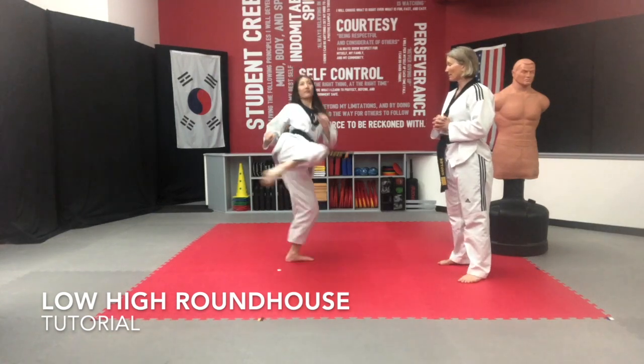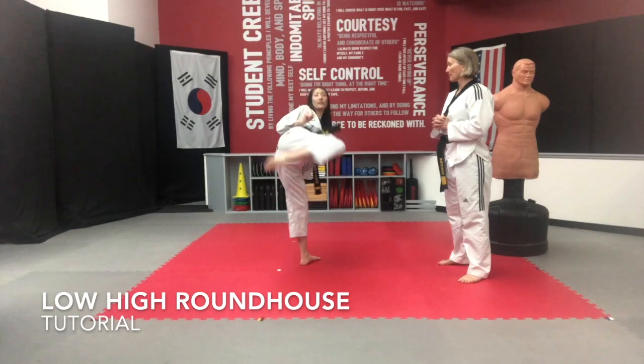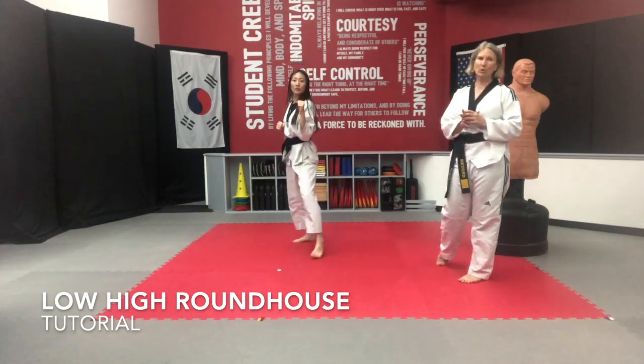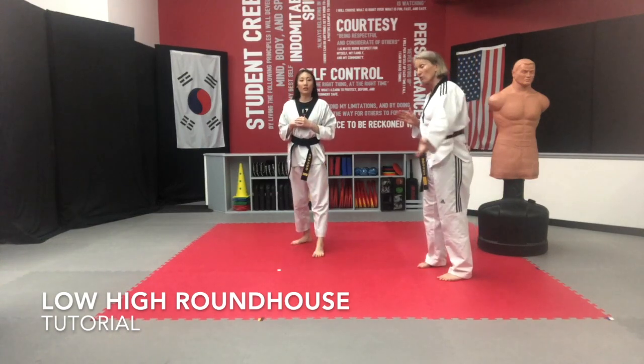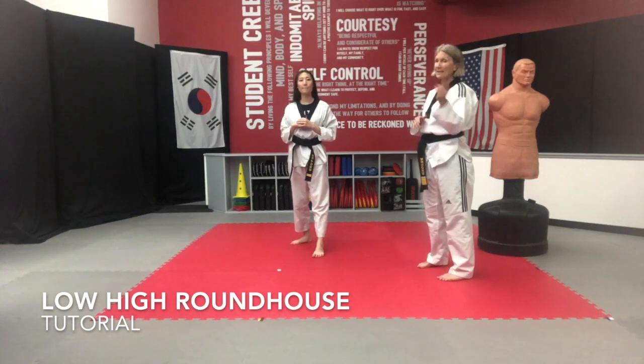I'm going to have her do it for us a little faster. What makes Suzy's kick so beautiful is that she has good retractions and chambers. A lot of times people will forget to retract in between the kicks and it becomes more like a kick-swoosh, and that's not what it is.